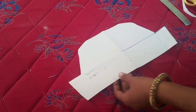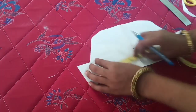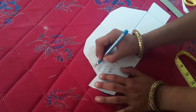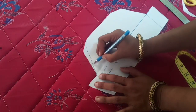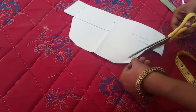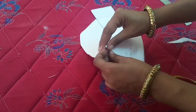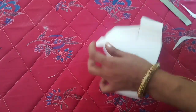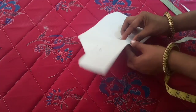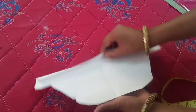Now the front is coming, it's a half inch. It's a half inch, now the shape will come. I am going to cut the front end. I am going to cut the folding. I am going to cut the fold ahead.